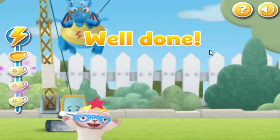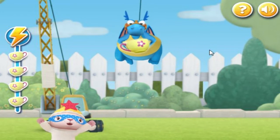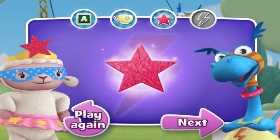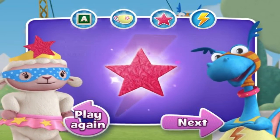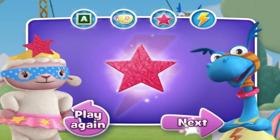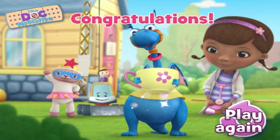Well done! Well done! Well done! Congratulations! Thank you so much for your help! We'll be right back.